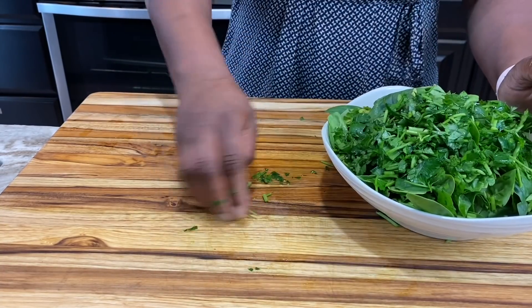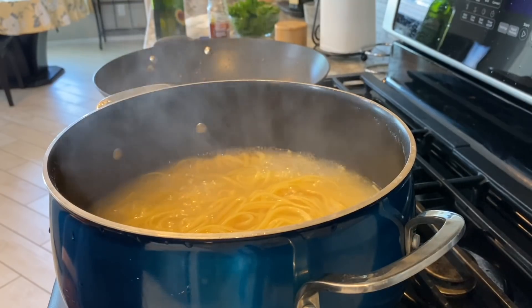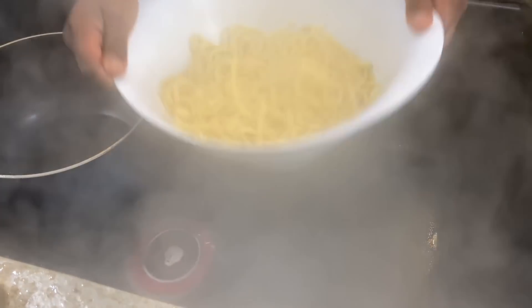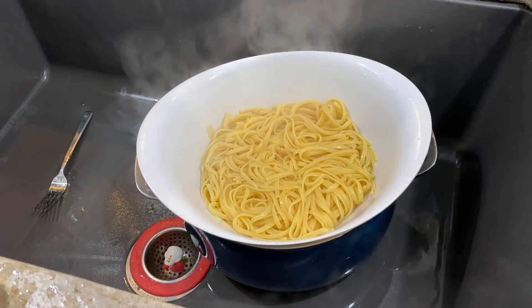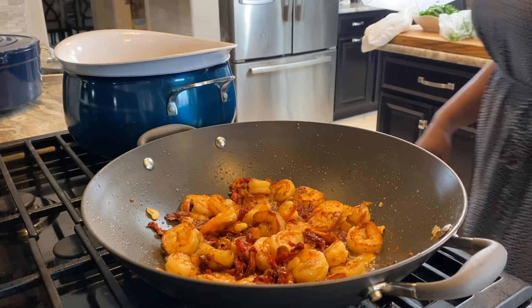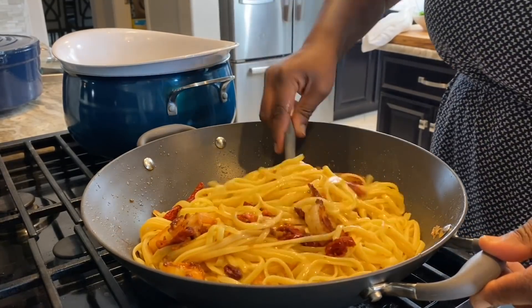The pasta is also done now — the timing is just right. The linguine has cooked for about 10 minutes and looks beautiful. I'm going to take it off the heat, strain it, and give it a little shake to get all the water out. Now I pour the linguine into the pan with the shrimp and tomatoes and mix it all together.